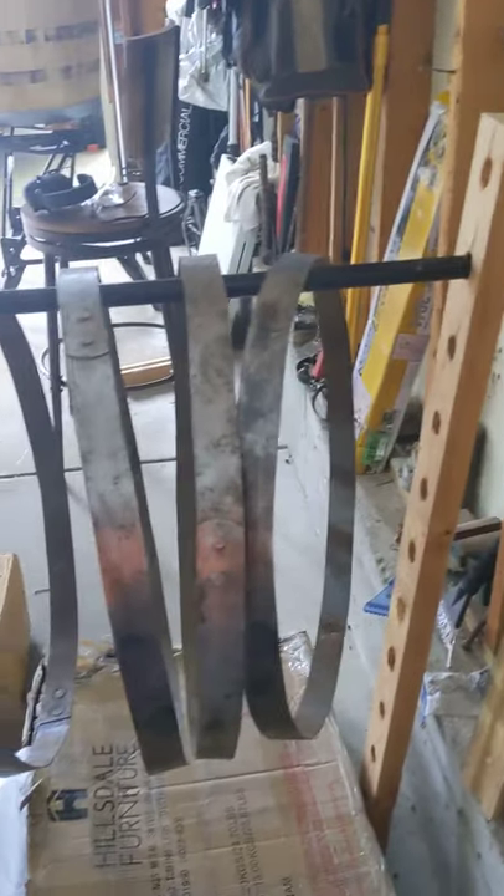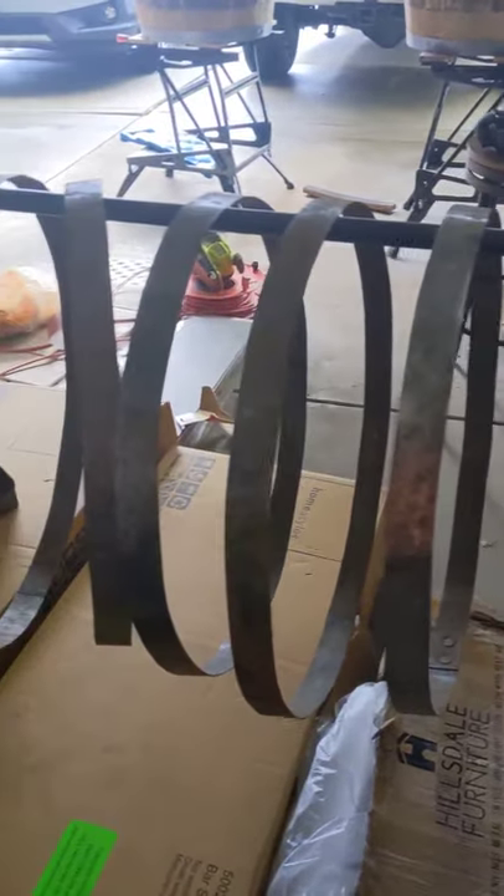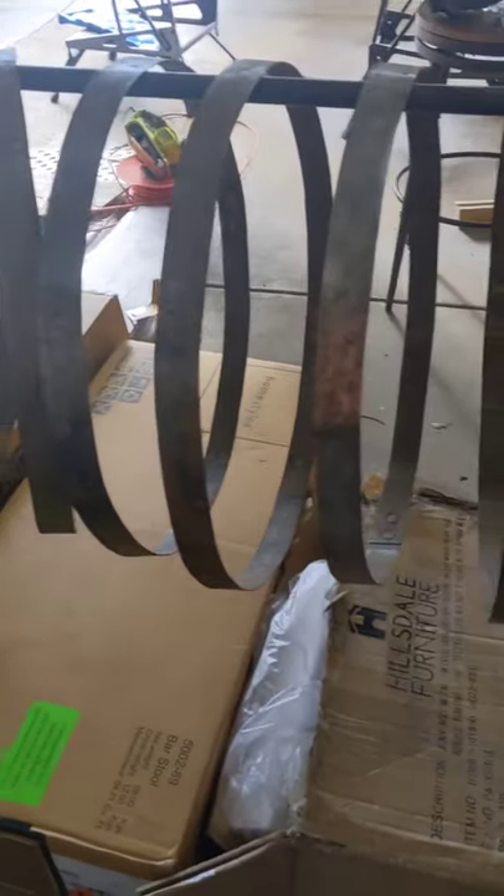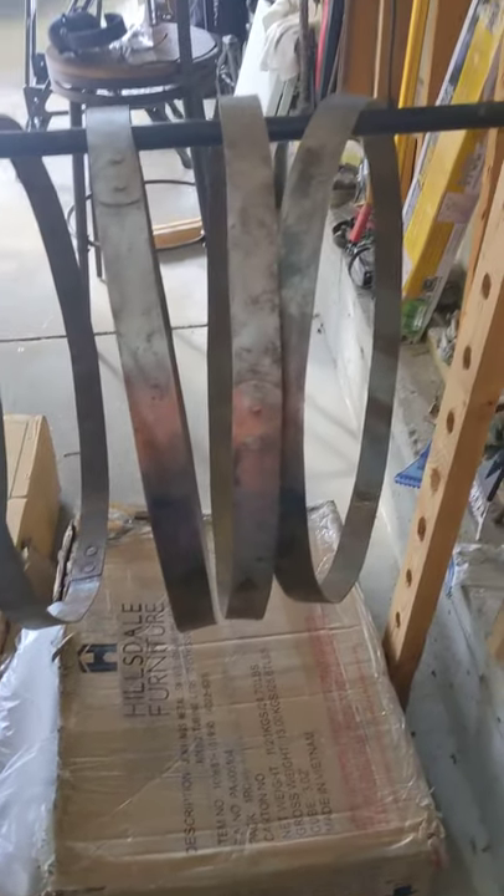Now I have to spray-paint all of the inner rings, and I put them on this Simpson rig and I'm getting ready to paint them. All those boxes are garbage, so I don't care if they get paint on them.